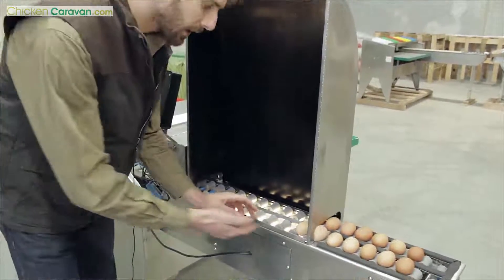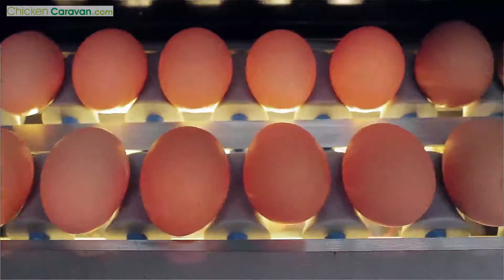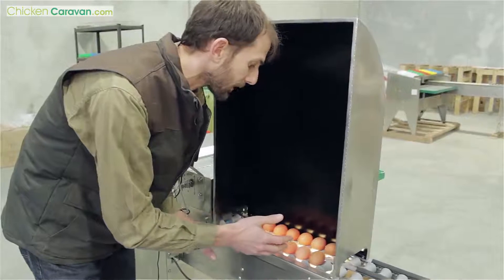I'll turn the machine on. Now the eggs are moving through slowly and they're rolling, and as they roll over the light you can see little hairline cracks or fractures inside the egg. This is a really good point of quality control.